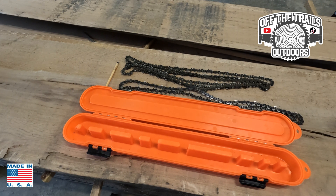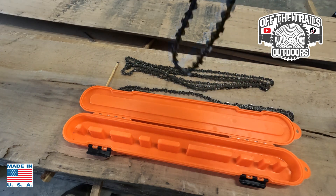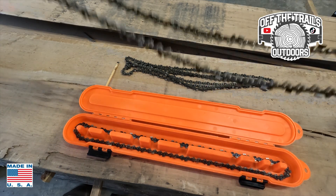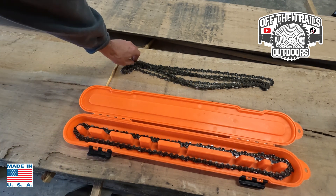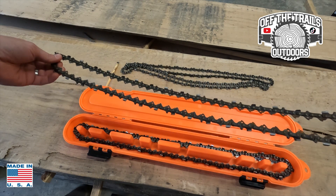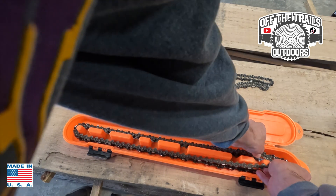What it does is hold and organize your chains — something I've had a real need for in the past after losing chains and not knowing where they were. I've got a 20-inch chain here and another 20-inch. I run two different chainsaws: a Stihl MS 271 and a Husqvarna 460 Rancher. The Husqvarna runs an 18-inch chain, so here's where that 18-inch comes in.